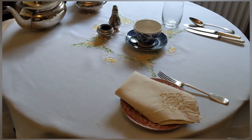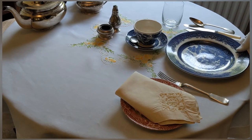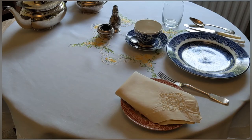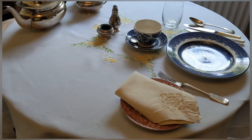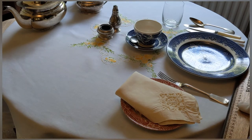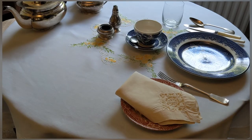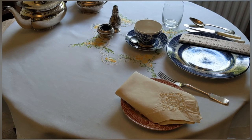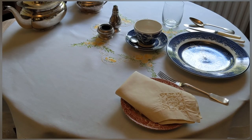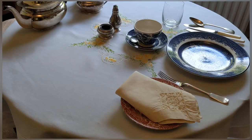It's very important that the place setting is the correct size for the plate that you're using — this is an eight-inch plate. It's also very important that the pattern is the correct way up on the plate, the cup, the saucer and the side plate. I'll just show the measurements to make sure that everything is lined up and correctly placed. Once you've done one setting perfectly, you can use those measurements to ensure that every setting, whether you're doing ten or a thousand, is exactly the same size.